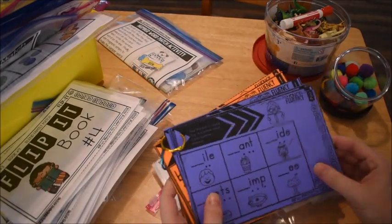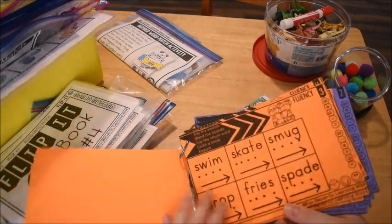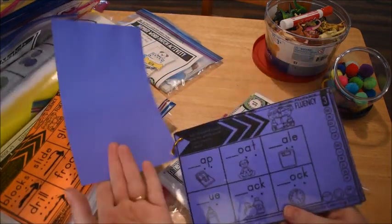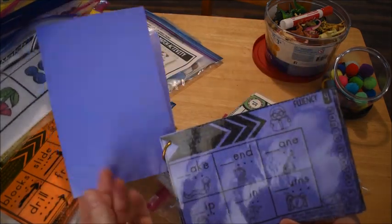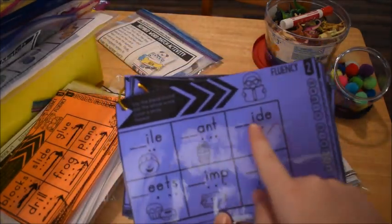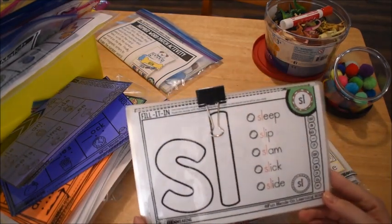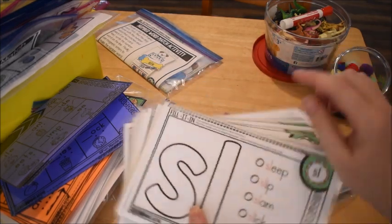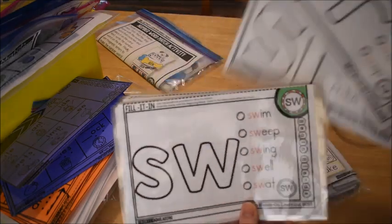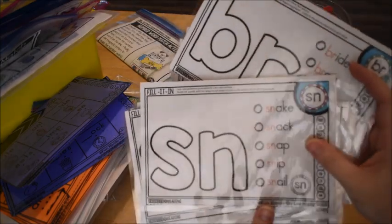The fluency pages are also from the same unit. We'll be practicing all the different words with beginning blends. If you don't know how we do our fluency pages, check out some of my other videos for an in-depth look. This one's kind of hard to see because it's on bright purple, but it has the missing blend to fill in. We'll also be working on the fill-it-in mats for the different blends — he can use play-doh to fill in the blend, then reads the different words and practices them.